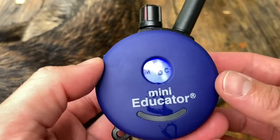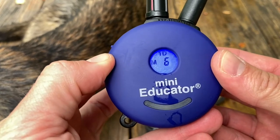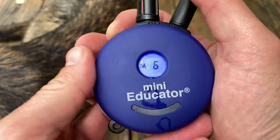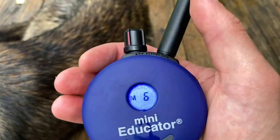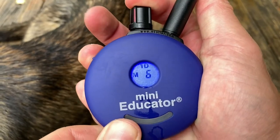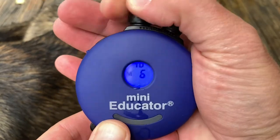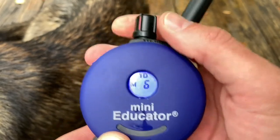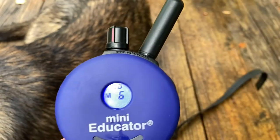Same with the settings on top — I run it on momentary. Don't need continuous most of the time, especially with having the boost; it makes it a lot easier. I can do momentary and then boost to 11 — if it's not getting their attention, it's a quick boost and you don't have to adjust your dial. Also, if your dial is locked at six, it'll still boost at 11 but it won't turn up. Always remember that when you unset that lock, it's going to be on a different number, so whatever you're running at, remember that.